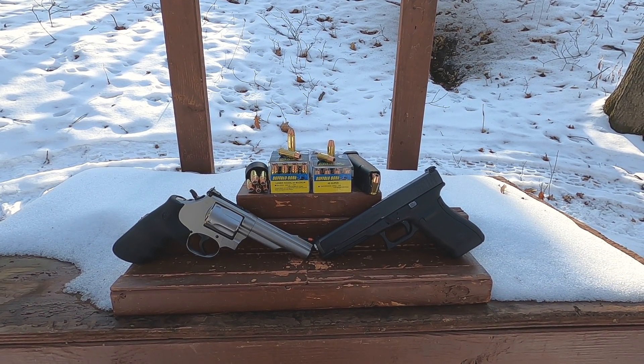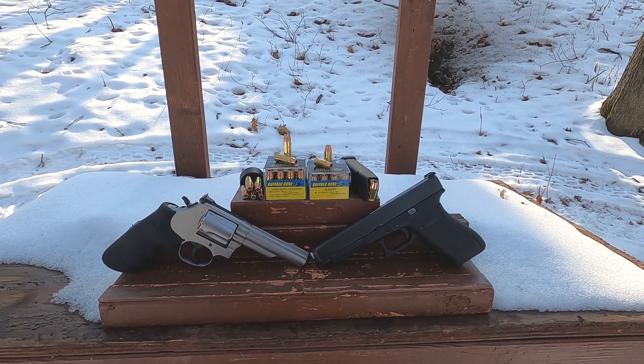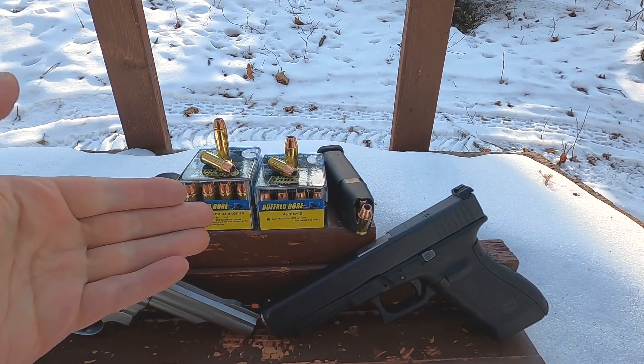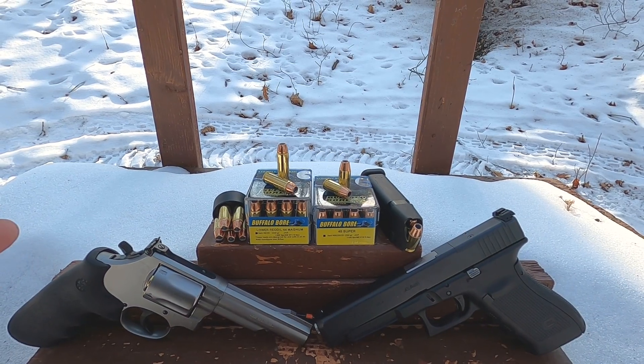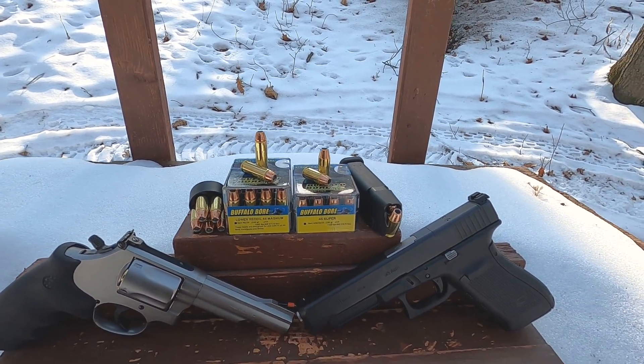45 Super versus 44 Magnum as promised — heavier bullet weights with the same bullets. For our 45 Super we have a 230 grain XTP, and with our 44 Mag a 240 grain XTP. A lot of people are going to say 45 Super doesn't equal 44 Mag — well, no it doesn't, but you have to understand the context.